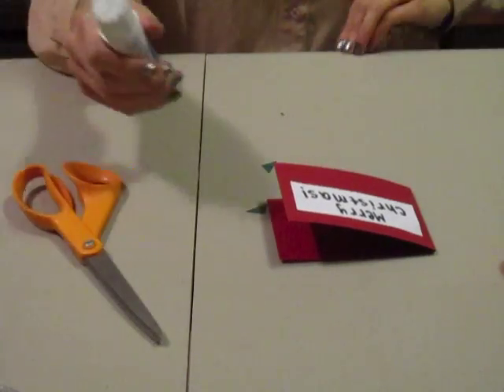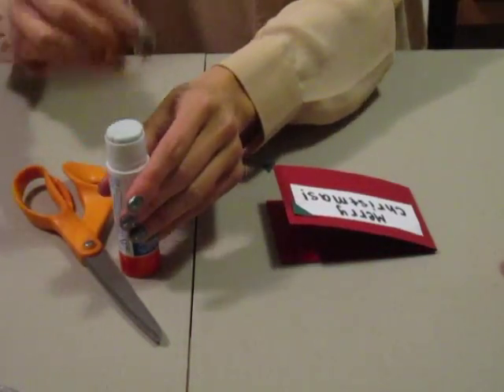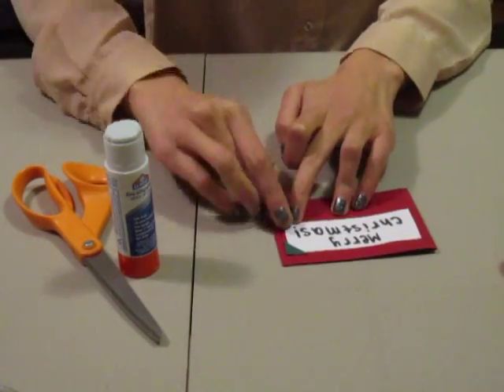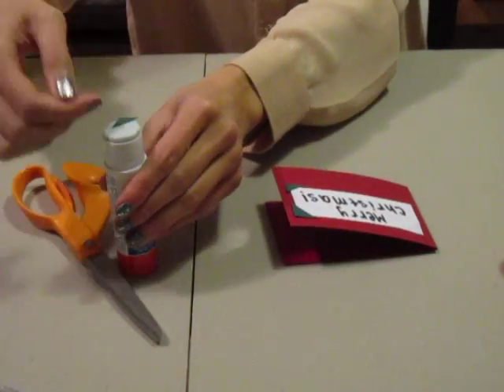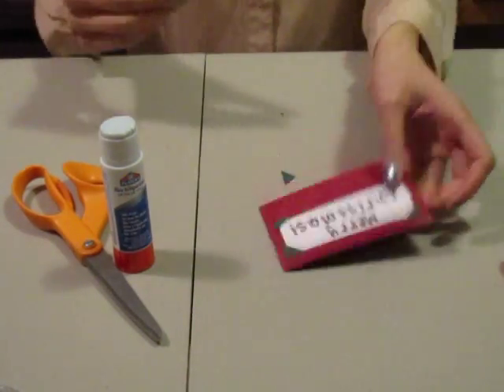Next, cut out 4 small green triangles and just glue them on each of the 4 corners of the holiday saying that you decided to write. This just adds a little bit more color and I think that having green and red and white together always reminds me of the holiday season.